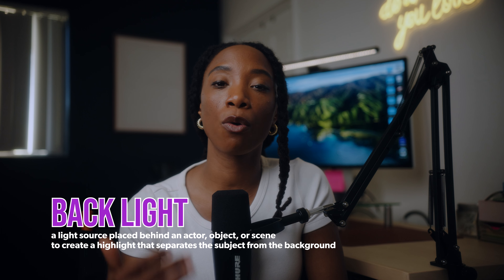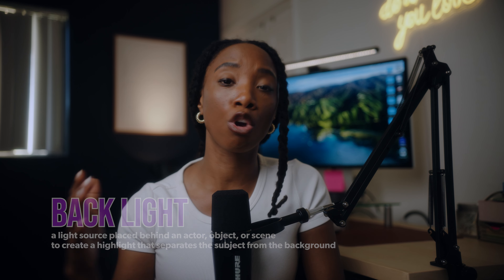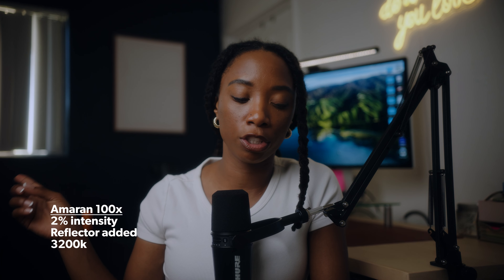From there I go to my backlight, which is the Amaran 100X. The X allows me to do daylight or tungsten. I decided to go warm because I only want my key to be daylight — the goal was to match the daylight coming from the window so it feels like natural light, while using tungsten colors for my practicals. The backlight is literally on 2%, illuminating a picture that is actually white, just to add a little texture back there so I'm not sucked into the navy background. It's those subtle, small things that really help the overall image.